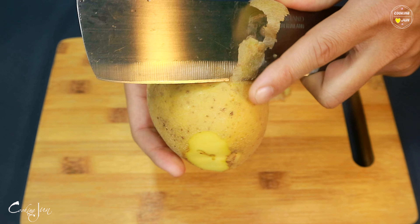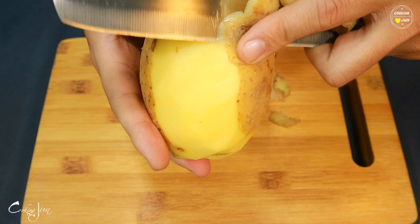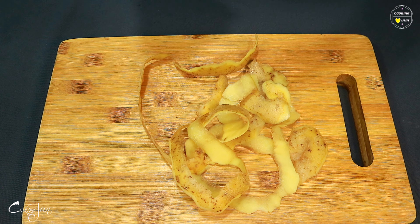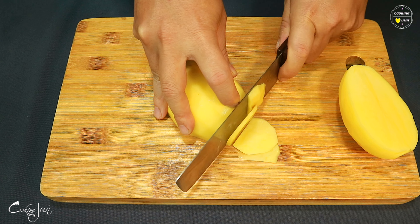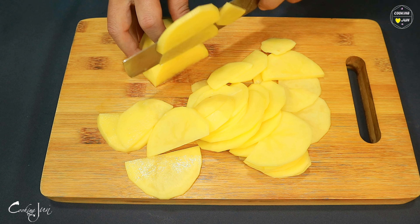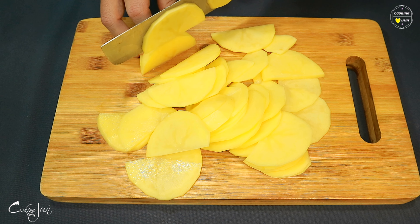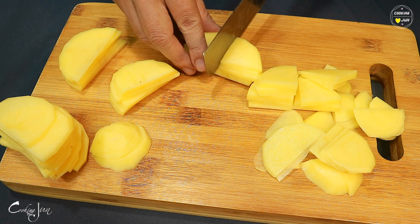I am going to get some water on my own. Cut off more small pieces, not too much. Cut off the smaller pieces. Cut out a little bit.